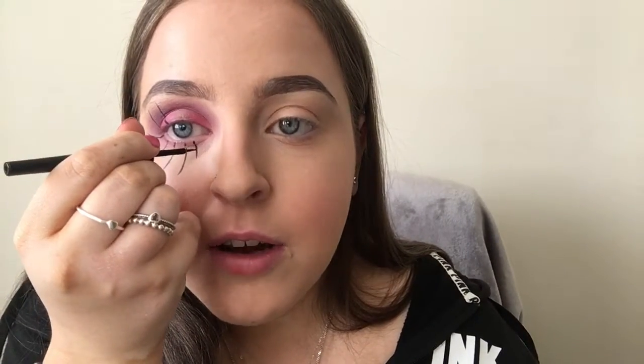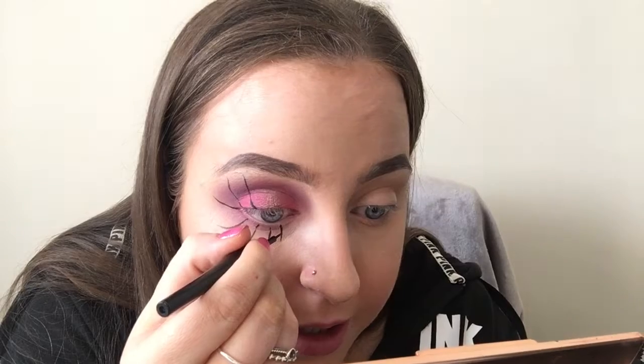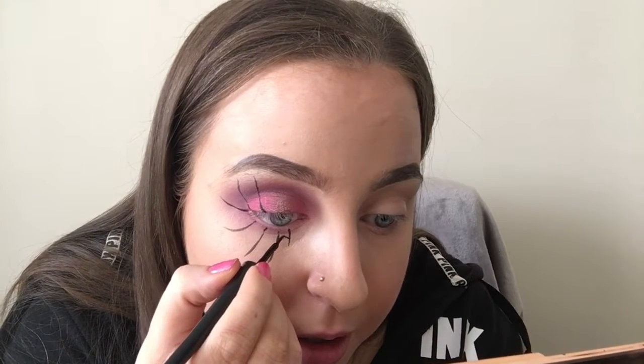The next step is drawing the little lines. I know I'm bad at explaining things, but basically you're just going to make a V shape and repeat that all along the web.